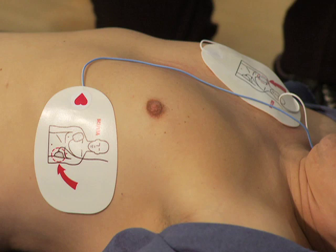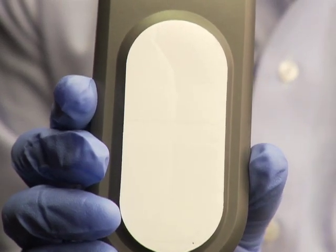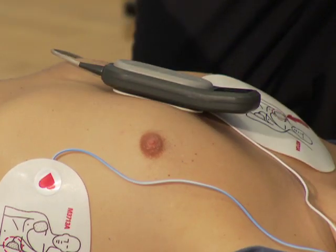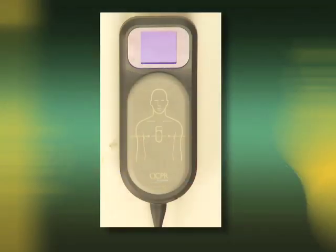Next, peel the green liner away from the CPR meter patient adhesive. Position the CPR meter on the patient so that the compression area is centered between the nipples and on the center line of the bare chest, as shown on the front of the CPR meter.